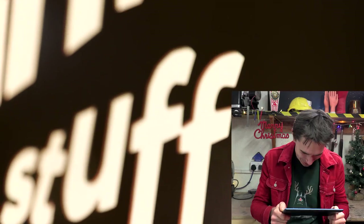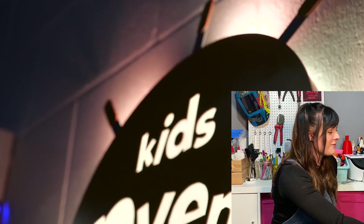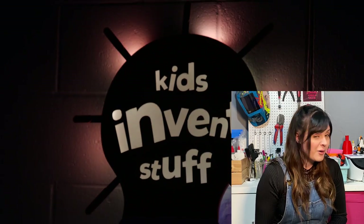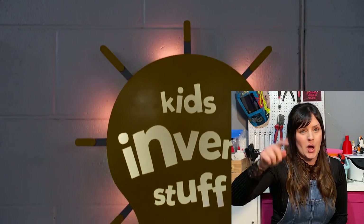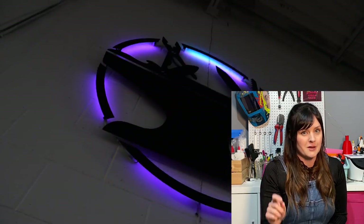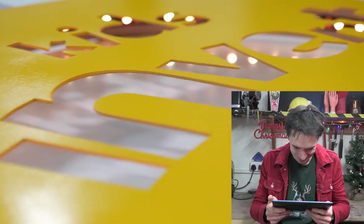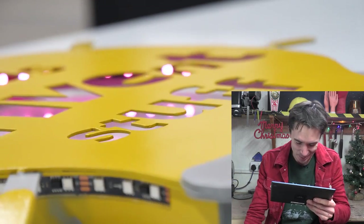Oh! Oh, they've made us a sign. Oh, that's so cool — oh my word, it looks so good. How cool is that? We've got our own actual Hacksmith-style sign. There will be a linked playlist in the description of other people's videos. The first thing I'm going to be doing is going to watch how on earth they made this. This is incredible. Oh, it's classic Hacksmith — proper attention to detail. Thank you so much, Hacksmith team. It looks incredible.